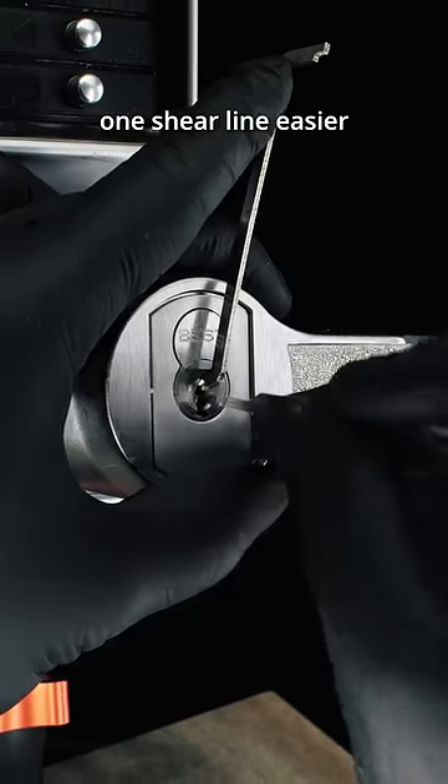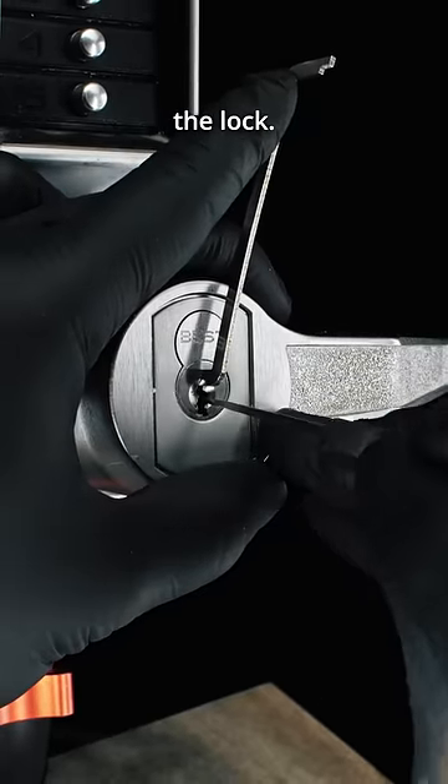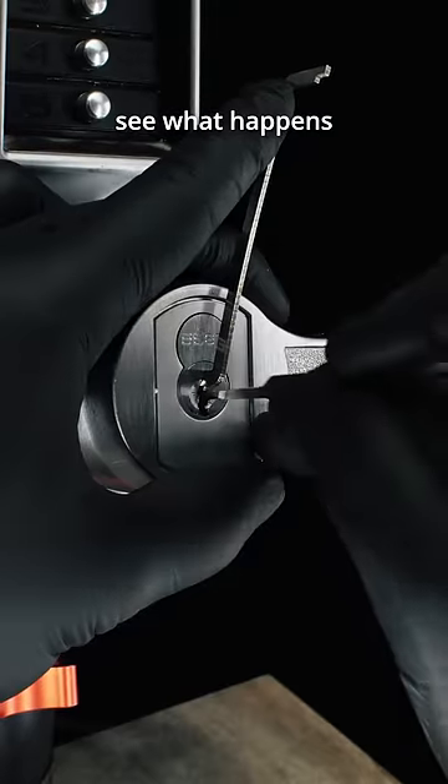You may find one shear line easier than the other. If you find one and not the other, try emphasizing a different part of the lock. If you used a short hook, try medium. If you were tensioning the top of the keyway, see what happens when you're on the bottom.